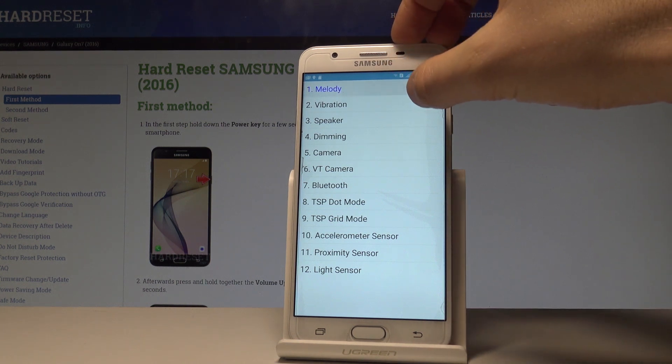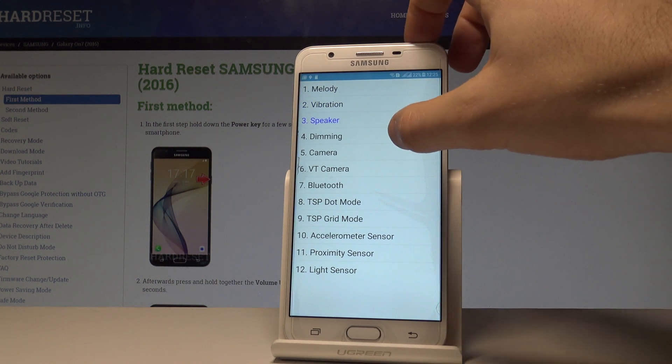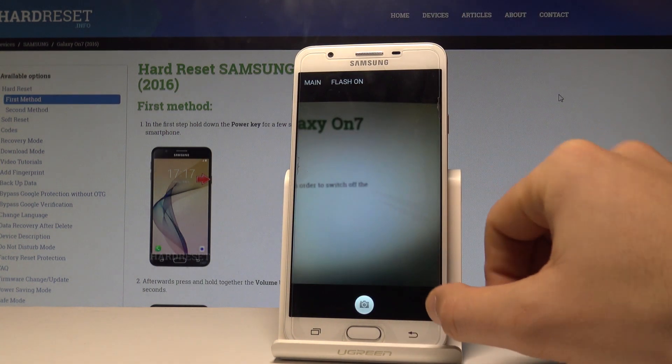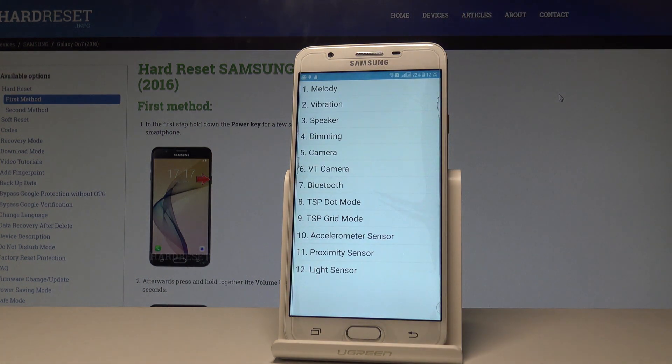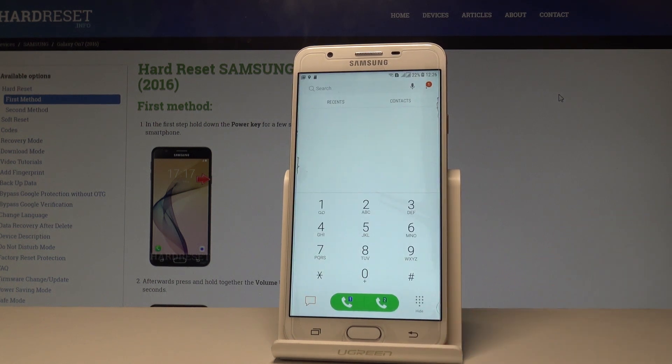Here you can choose melody, vibration, and test the speaker, dimming, camera, and other features such as the front camera, Bluetooth, dot mode, accelerometer sensor, proximity sensor, and light sensor. To quit this menu, use the back key.